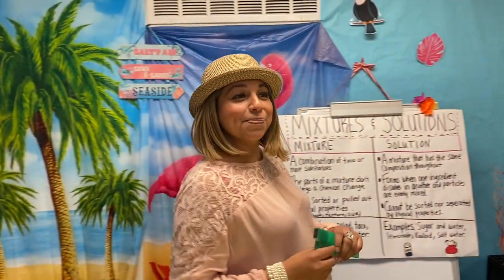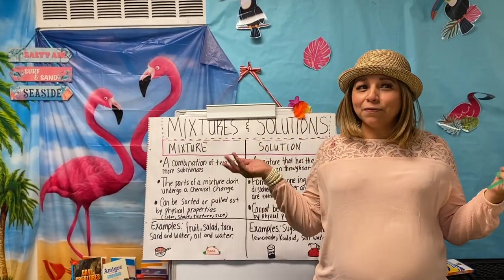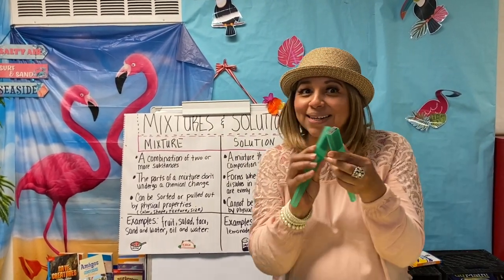Hi! Welcome back to Science Paradise. Do you remember how we learned about mixtures — material made up of two or more different substances which are physically combined? Well, today we found out a mixture can be separated using different methods. For example, using magnetism.